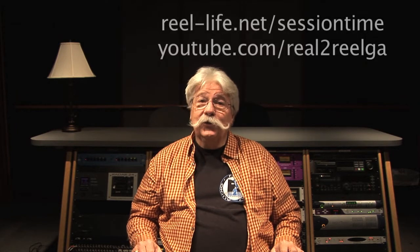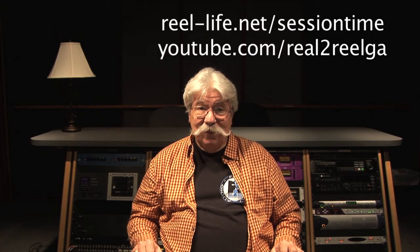Hi, I'm Bill and you're at Reel to Reel. This is called Session Time — we have fun with Session Time, we enjoy doing it.